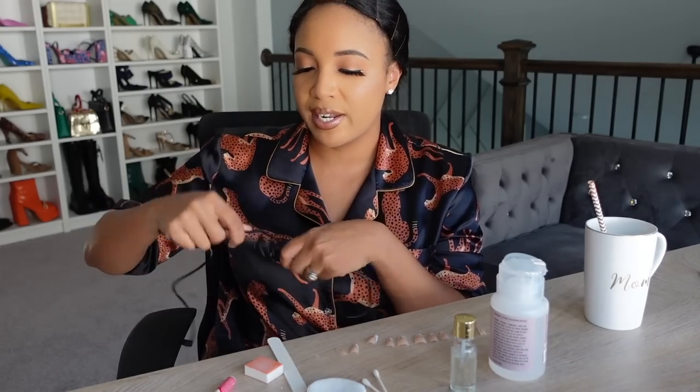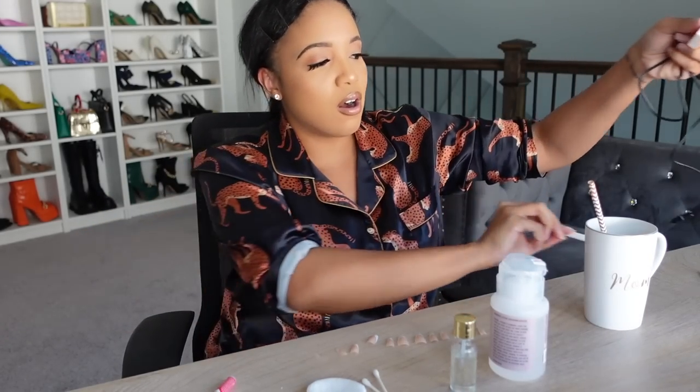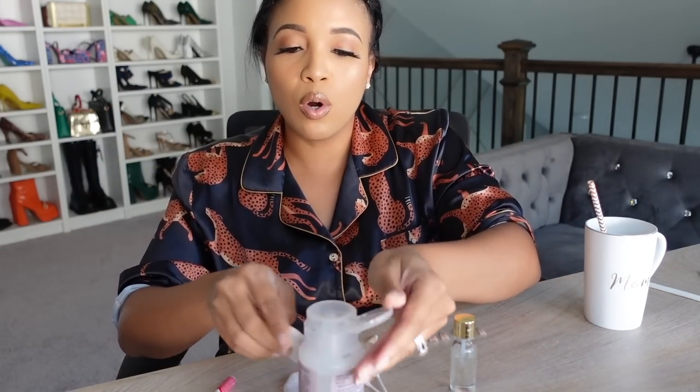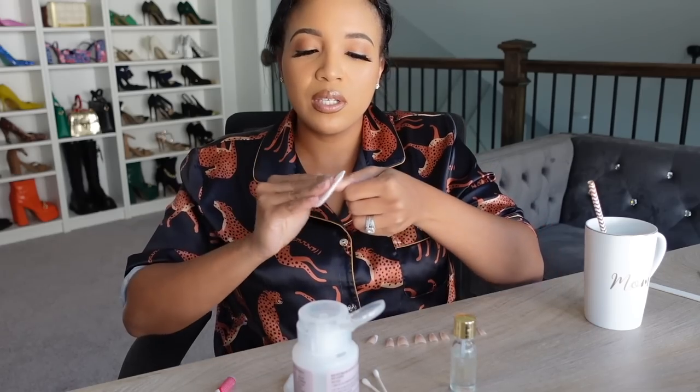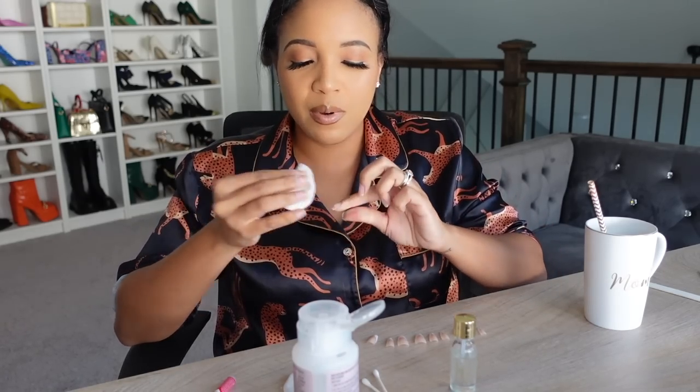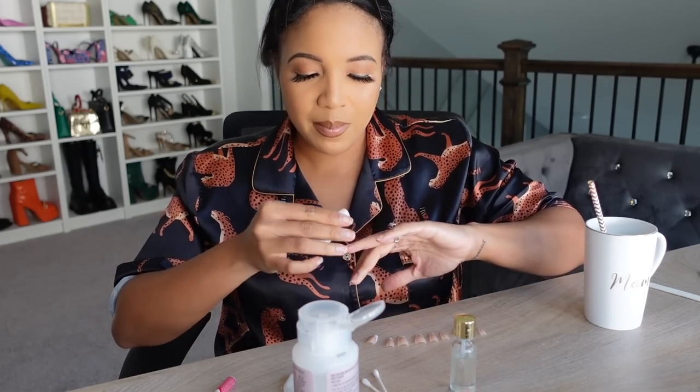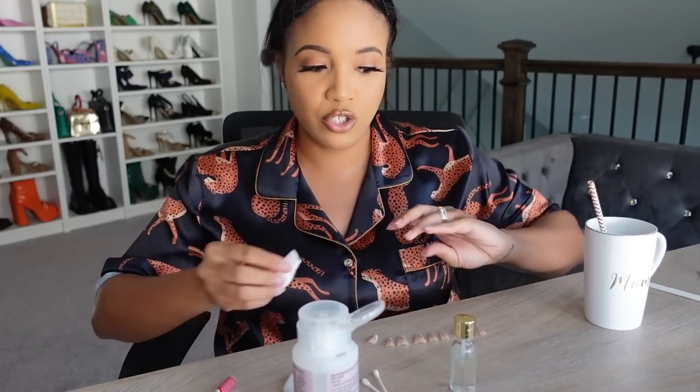Now that we're done prepping our nail beds, the next step is to take your rubbing alcohol or acetone nail polish remover and go over your nails one by one with your cotton pad. The goal is to remove any type of oil from your nail beds — and y'all, this is extremely important. Please don't skip this step, because this is one of the key points in making your press-on nails last long.